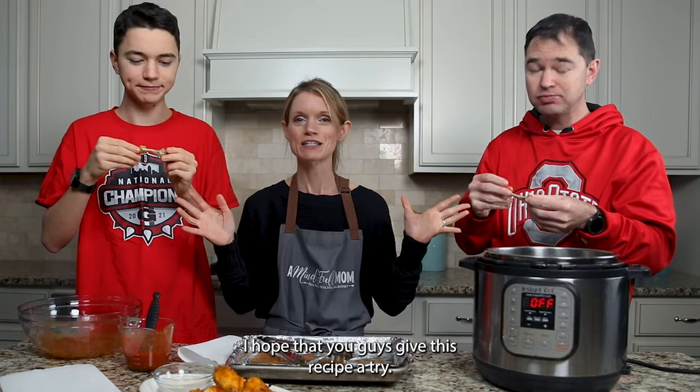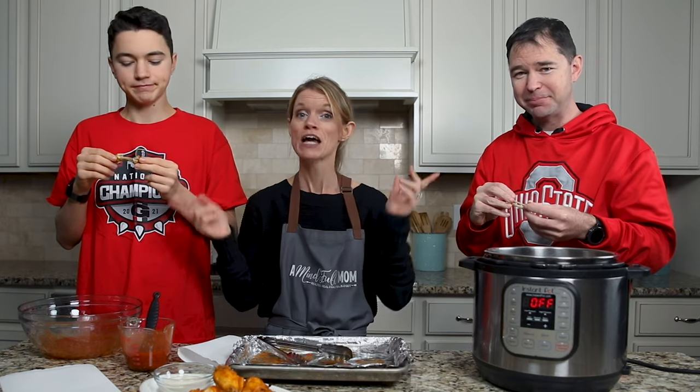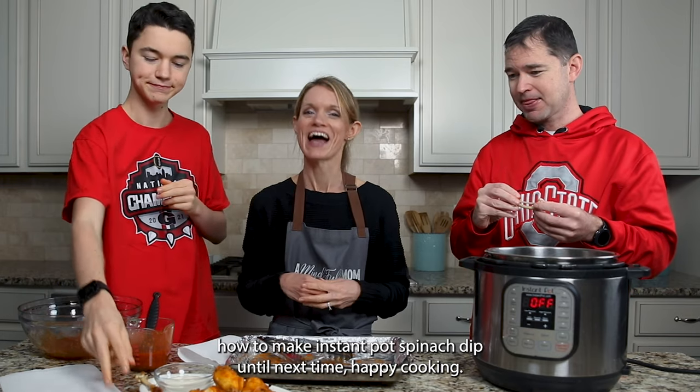I hope you give this recipe a try — give it two thumbs up! For more game day snacks, be sure to check out my next recipe where I share how to make Instant Pot spinach dip. Until next time, happy cooking.